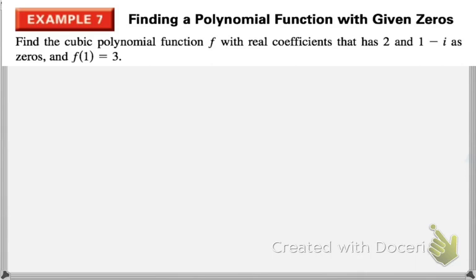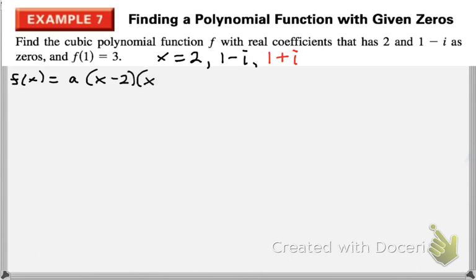Now we're going to create a more specific polynomial function — same idea, they give you the zeros: 2 and 1 minus i. We know that means 1 plus i, its complex conjugate, is also a zero. So let's create our factors: a times x minus 2, times the grouped factors subtracting our zeros.